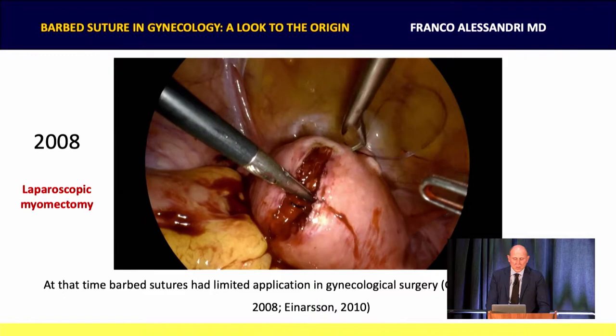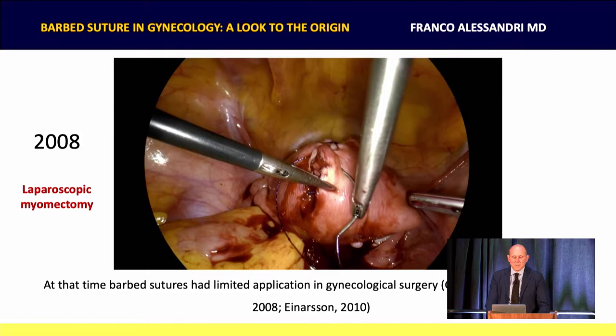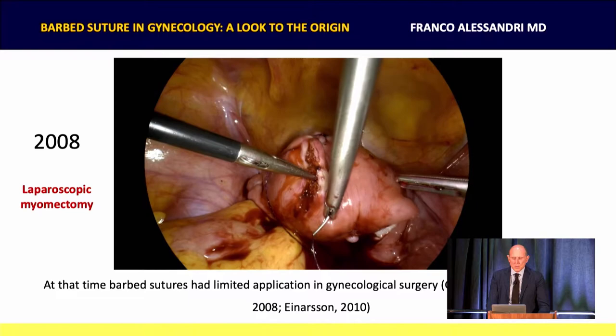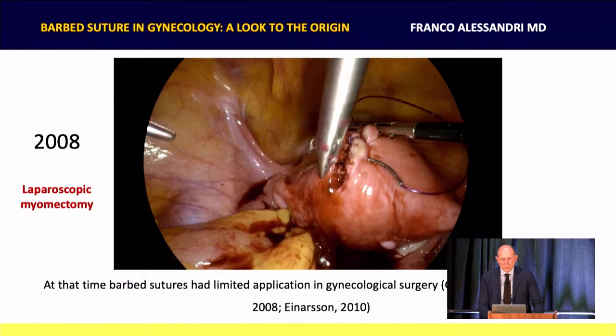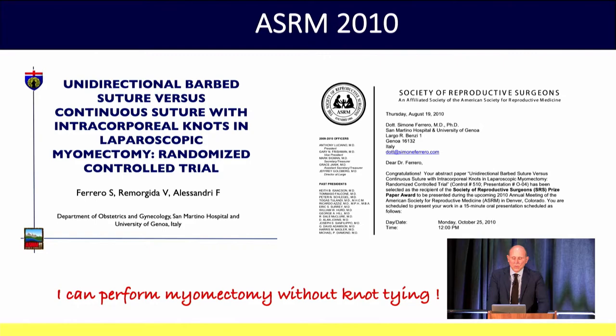Good morning. I am Franco Alessandri. It's a great pleasure for me to be here today to share with you our experience with the VLOC. This is quite a long experience because we started in 2008 when barbed suture had very little application in gynecological surgery. We figured out to use the VLOC in laparoscopic myomectomy in order to reduce as much as possible the number of intracorporeal knots. We conducted a randomized trial and in 2010 our paper won a prize at the annual meeting of the American Society for Reproductive Medicine in Denver. We showed we were able to perform laparoscopic myomectomy without knot tying.